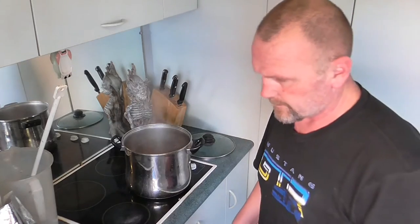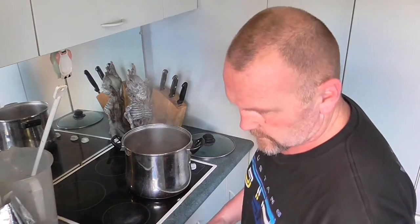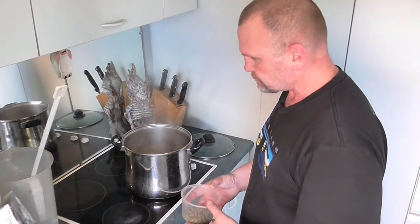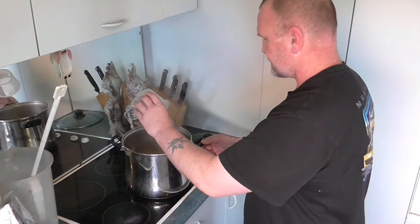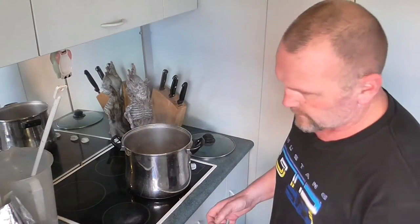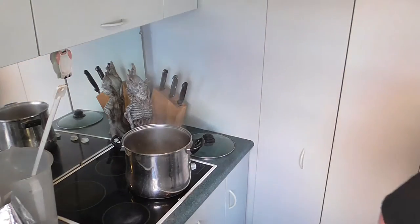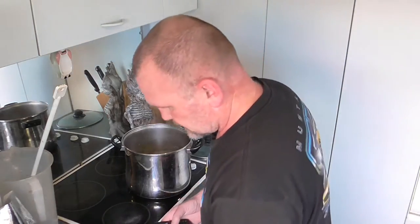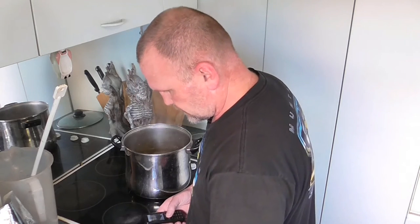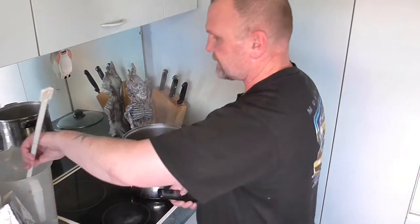Our hops are in. I'll just dump them in. We'll time that for — how long does it say? 20 minutes. When boiling, add bittering hops and boil for 20 minutes.